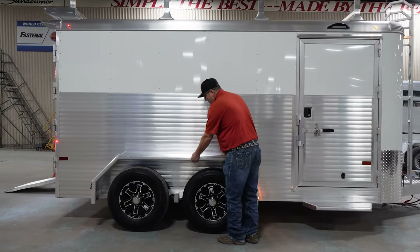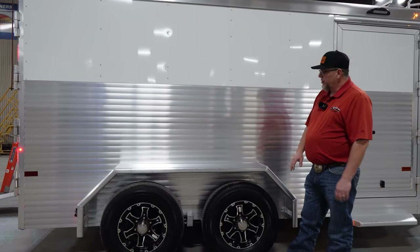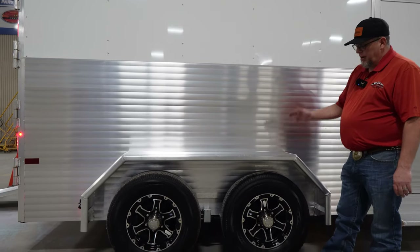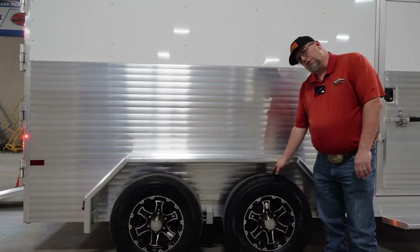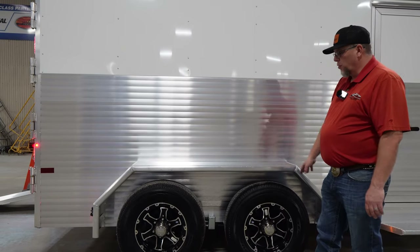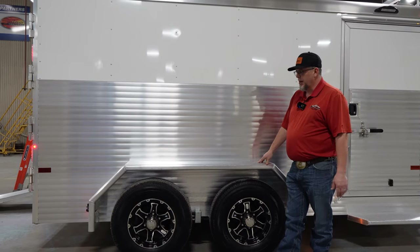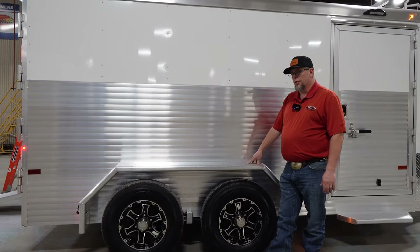It's so heavy duty you can actually use it as a workbench or something like that. Also, we like a lot of curb appeal here at Sundowner Trailers, so this trailer comes standard with aluminum wheels. You also have Goodyear radial tires, four-wheel electric brakes, and it sits on a rubber torsion axle, so you've got a smooth ride. That will keep your tools and equipment from beating and banging around in the trailer when you're going down the road.